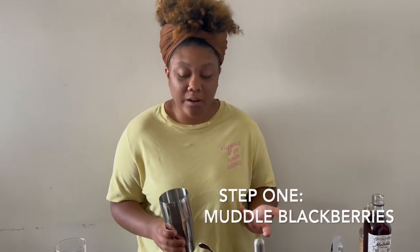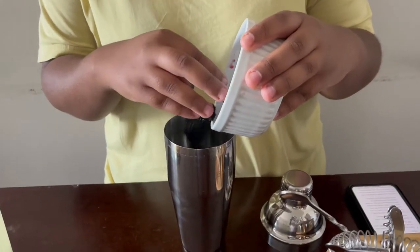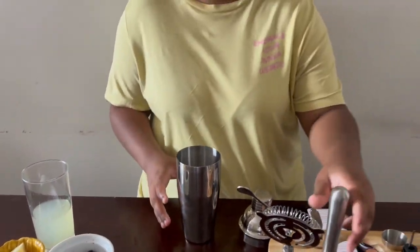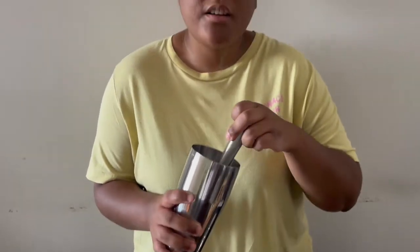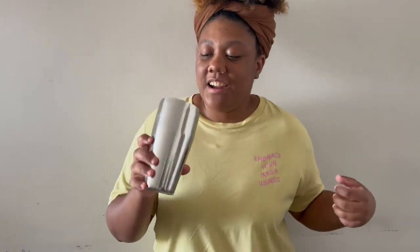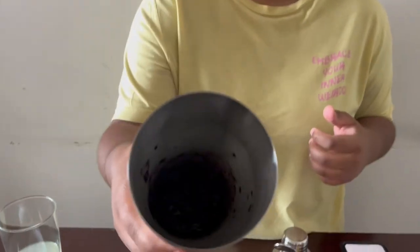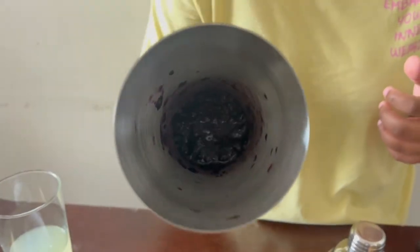Step one says to take a cocktail shaker and put a handful of berries at the bottom and we're gonna muddle it. So we want to muddle the berries to a consistency that is as liquidy as possible. Here's my finished product — it's not pretty, but I got it down to as much of a liquid consistency as possible.